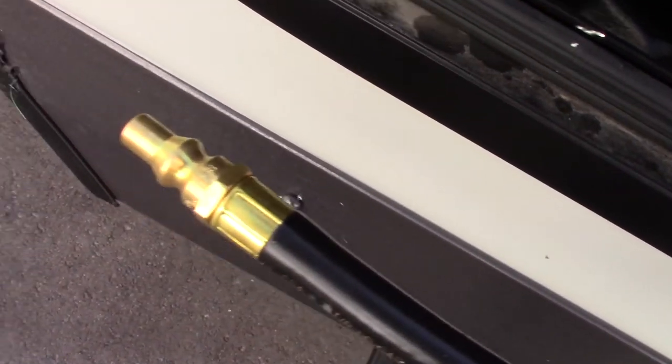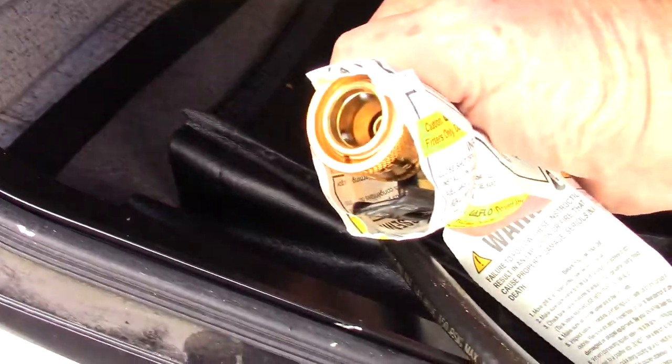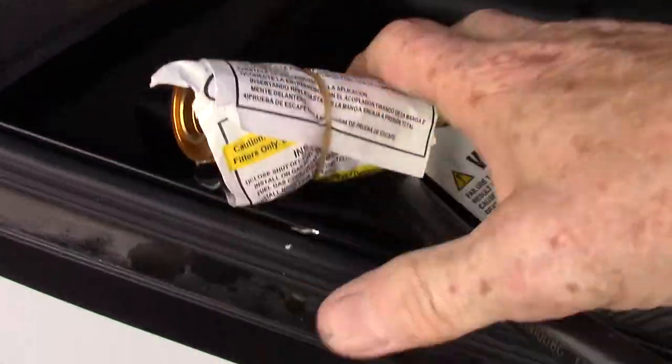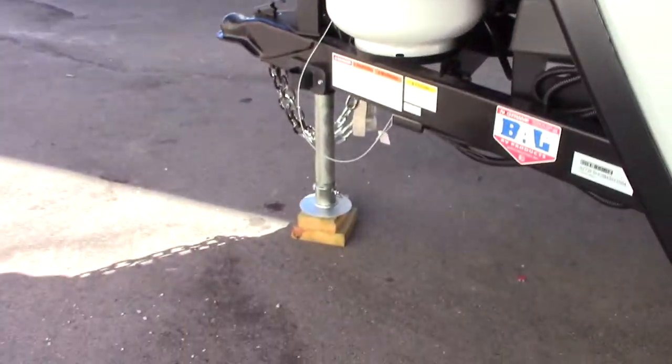This is the hose I told you about for your grill. You've got a male end here that goes into the quick connect under the trailer, and then a female end that goes into the bottom of the grill. Those are the grill boxes and grill rack. Also, you get a wheel with it — right now it has a foot, but you can put the wheel on it so you can move it around.